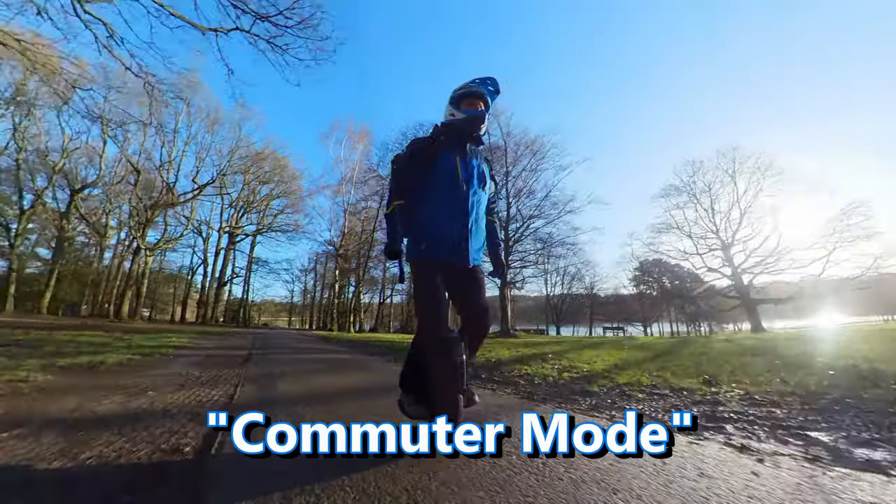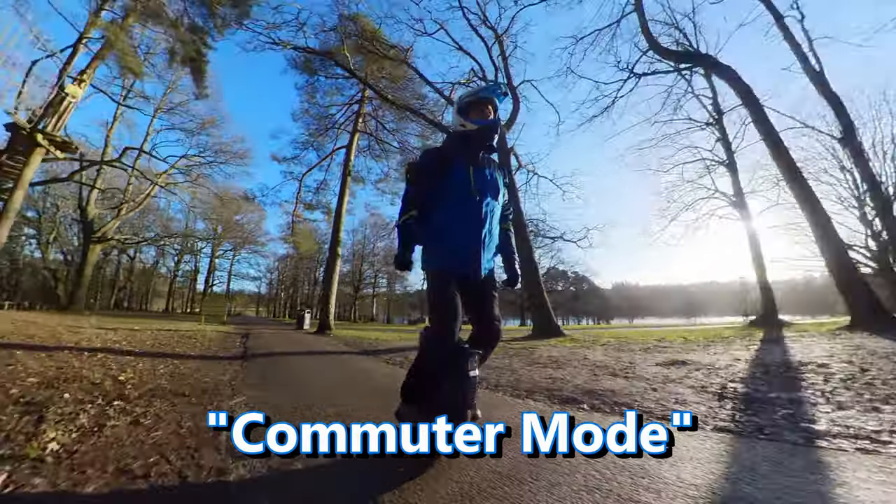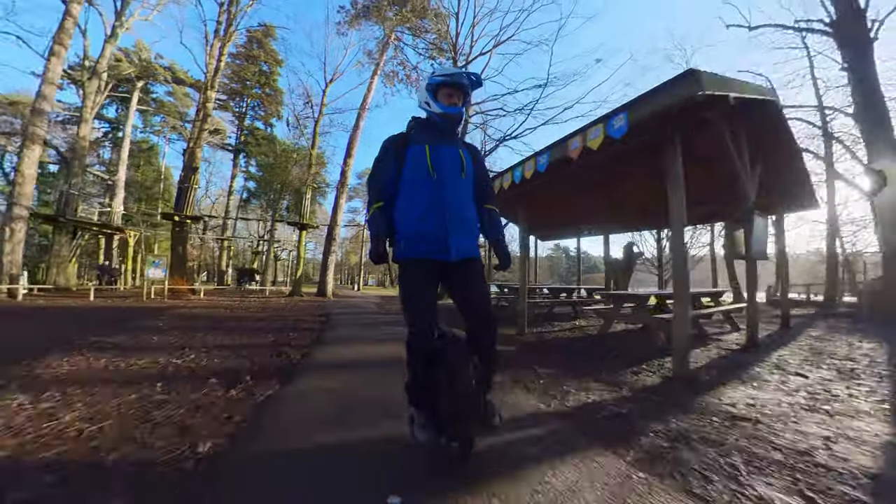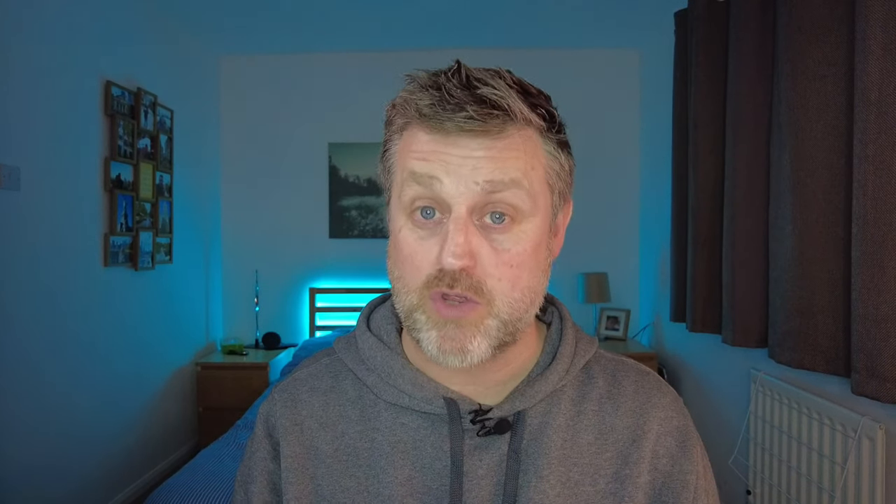It's got an off-road mode which supposedly gives you more torque and up-front grunt to get out of tricky situations and up some steep inclines. And it's also got a cruise mode which delivers the power in a smoother way and allows you to brake in a way that feels like you can really dig into those brakes and have much more control at high speed. 99.9% of the time I keep my wheel set on cruise mode.